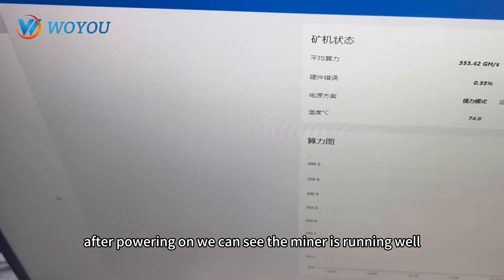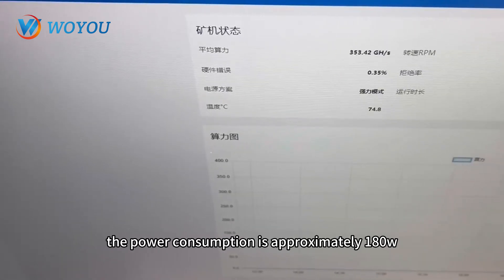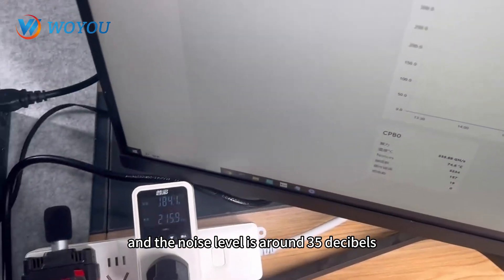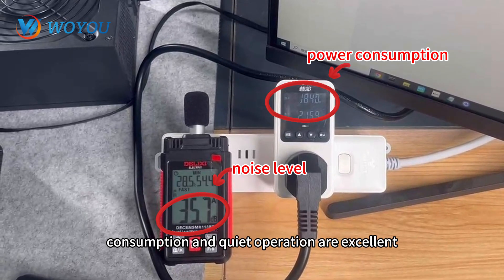After powering on, we can see the miner is running well. When the actual hash rate is 360GH/s, the power consumption is approximately 180 Watt, and the noise level is around 35 dB. Both power consumption and quiet operation are excellent.